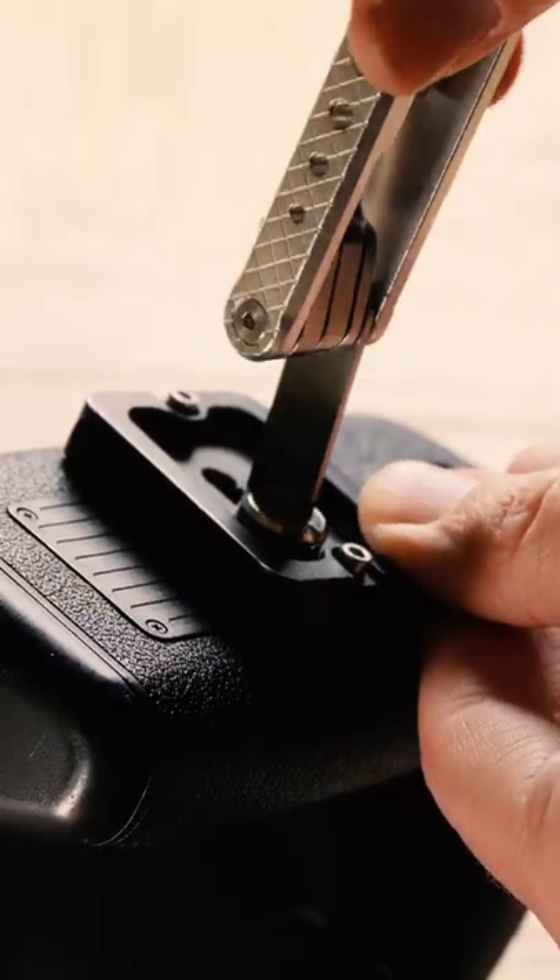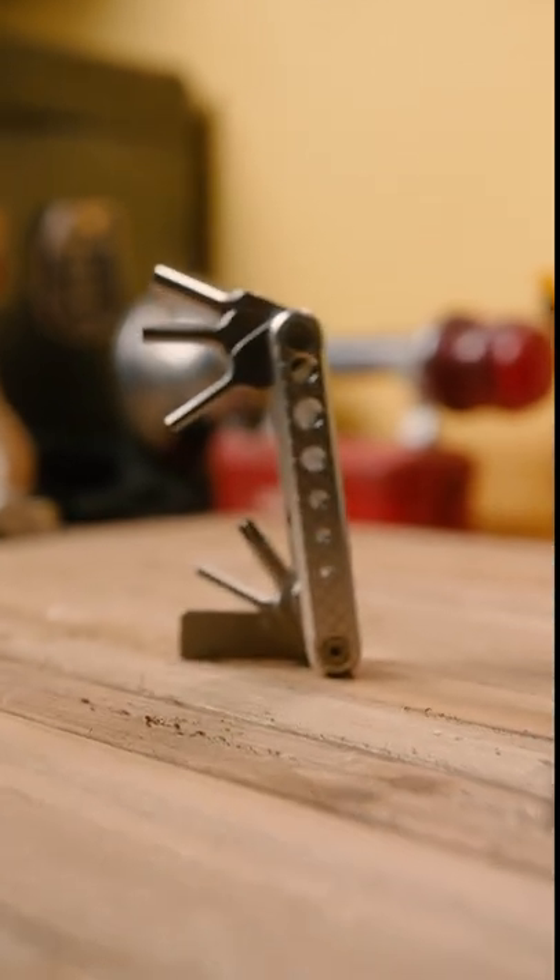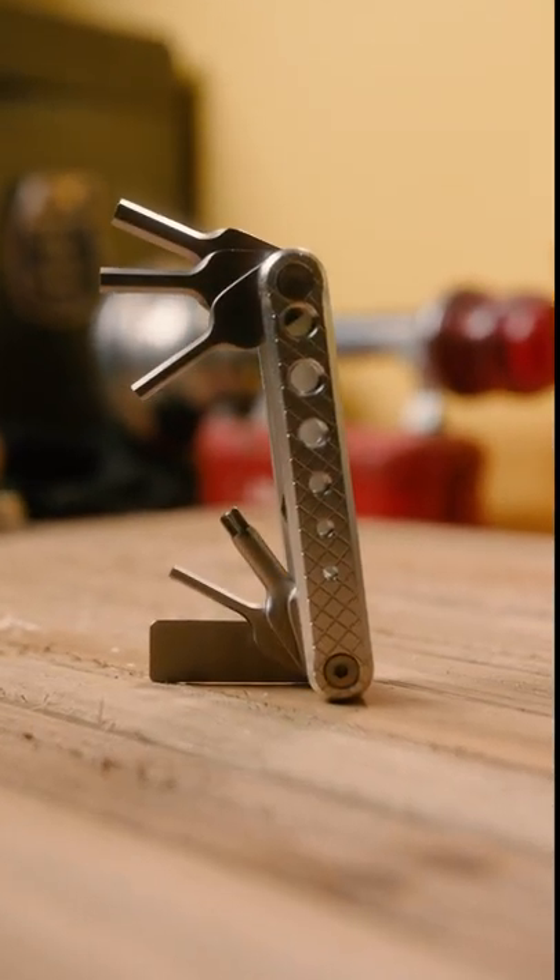I've used this tool for over a year now and it still works as great as the day I pulled it out of the box. I love this tool and I know you will too. Pick one up today.